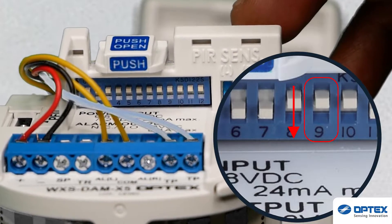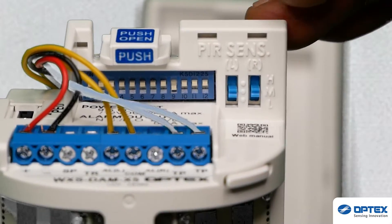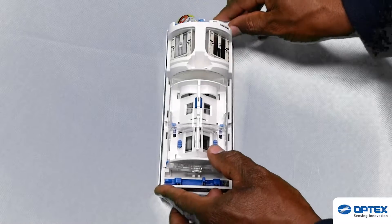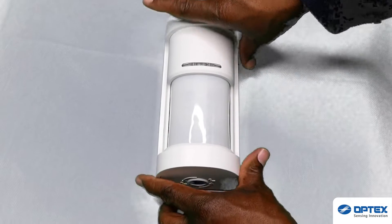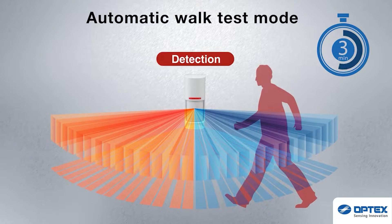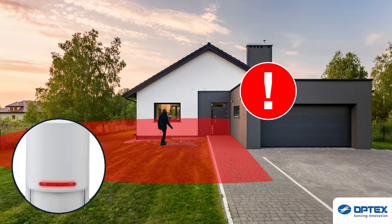Dip switch 9 should be in the off position if you are shortening the detection length. Once you close the WXS cover after customisation, the sensor will perform an automatic walk test for 3 minutes. The LED will light red when detection occurs. Walk in and out of the area noting when the LED blinks red.